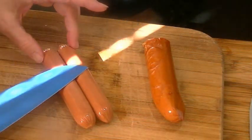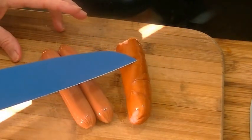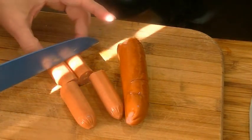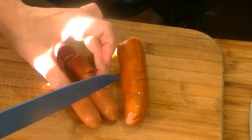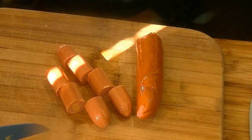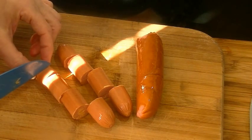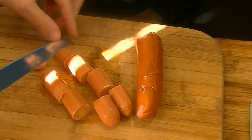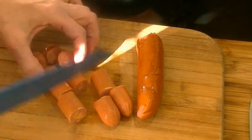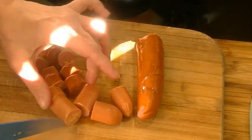We're going to do six hot dog corn dogs and six sausage corn dogs, so we're just going to split the hot dogs in half, and half again, and half again — that makes six. But these look a little too big to go into the maker correctly, so we're going to cut each of the six pieces in half again, which gives us 12.